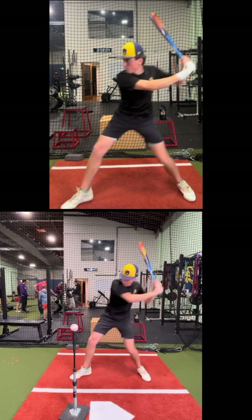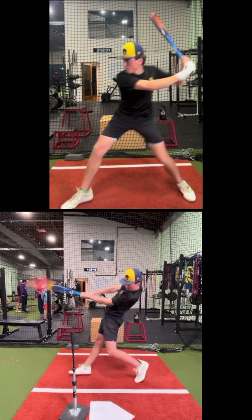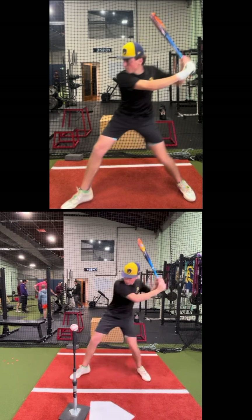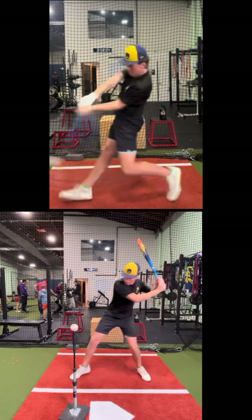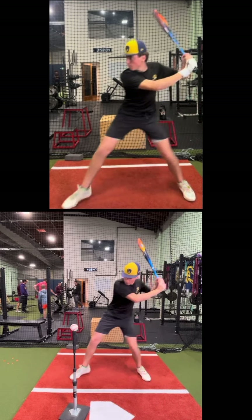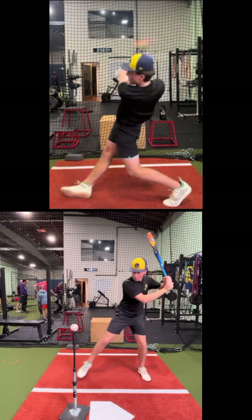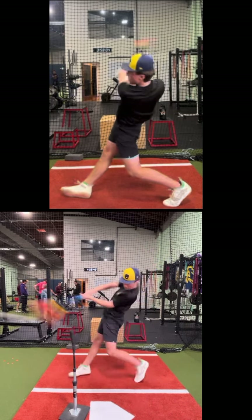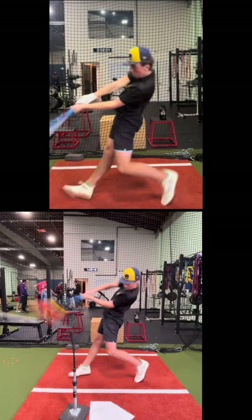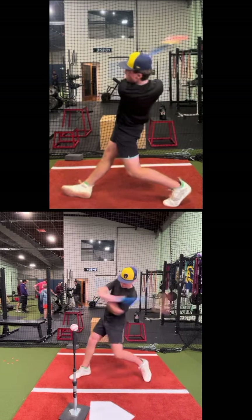You actually have a connected turn behind the baseball. The barrel is turning up through the ball now versus down and across. Down and across versus level and through — level and through. Turning behind, pushing down, push-turn — wham! Let's go, Nate!